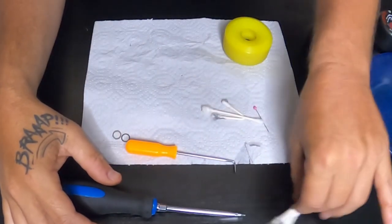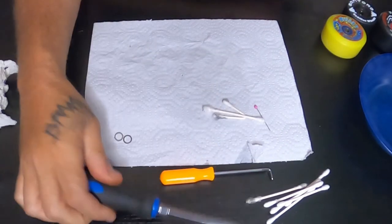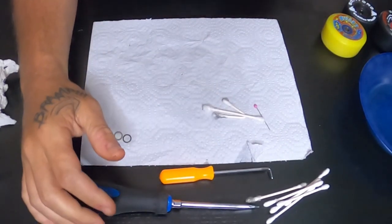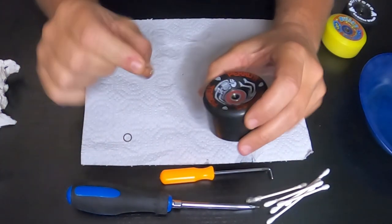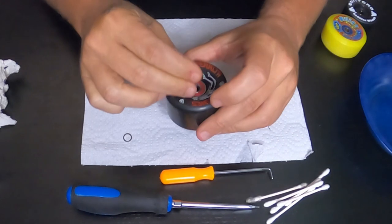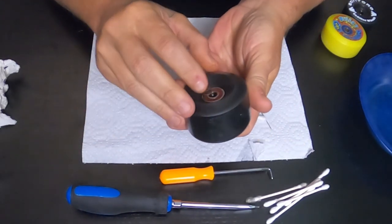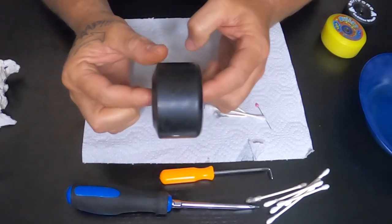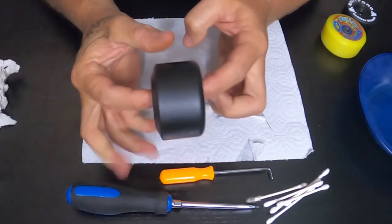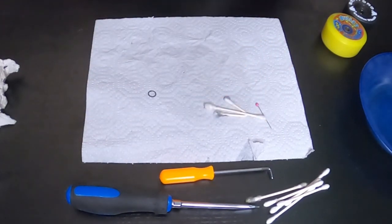There are a few tools you'll need: Q-tips, a little pick, and a five-sided screwdriver. One thing I want to mention is I also buy these little washers and I put them on both sides of the wheel. That way the clamping force is really there and it keeps it a little more open, a little more rolly.